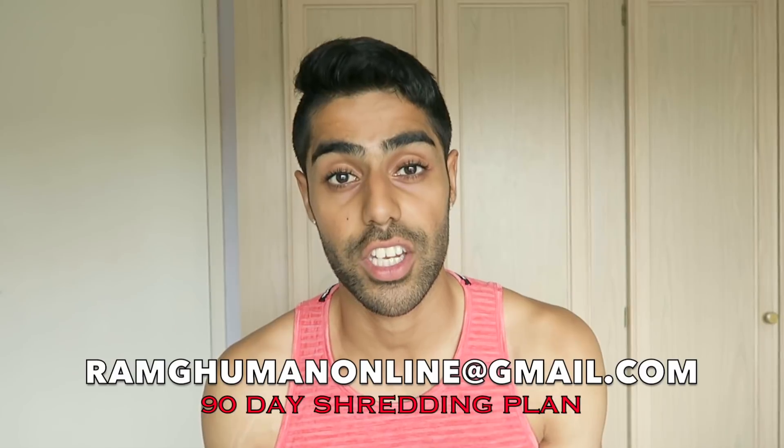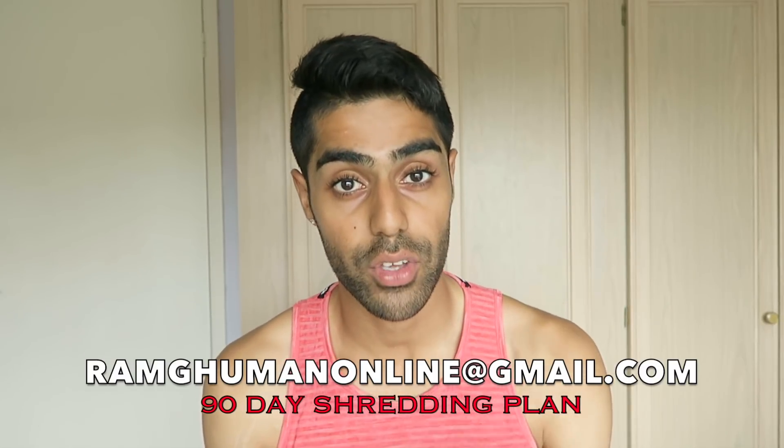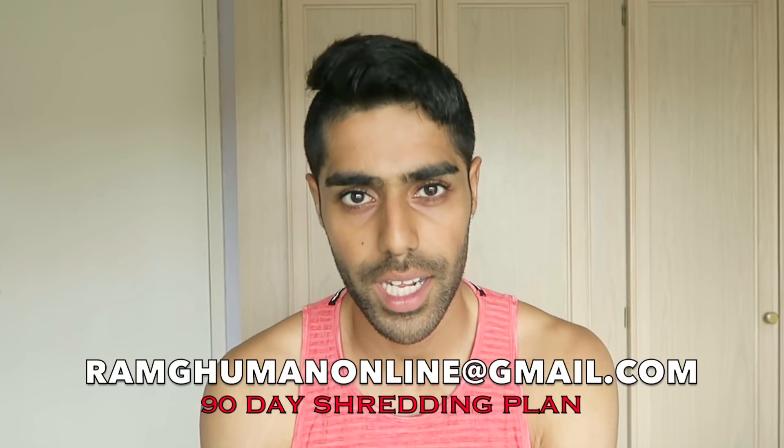If any of you are interested in joining the 90-day shredding plan, drop me an email and I'll give you the complete details on how you can join. We can work together and get you shredded in 90 days, which is also going to mean more vascularity and veins coming out of your arms.